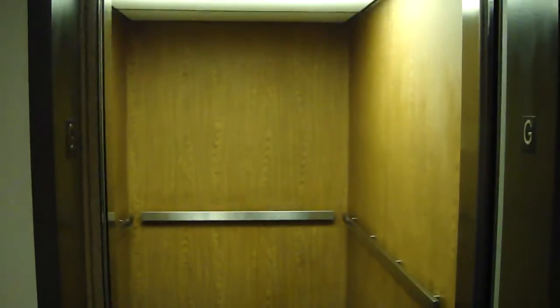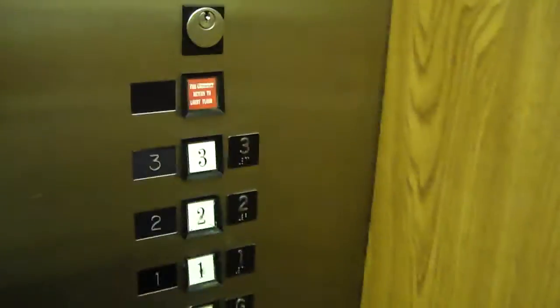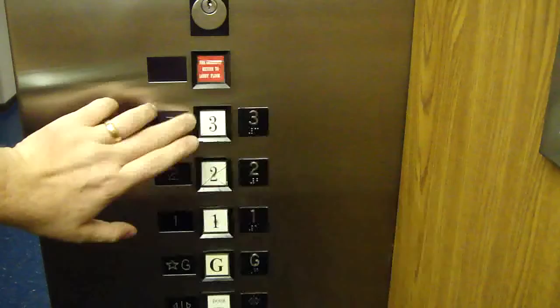Here it is. It's relay controlled — you can hear that. That lantern just shot. All right, the button's yours. Press 3. That's what it is.